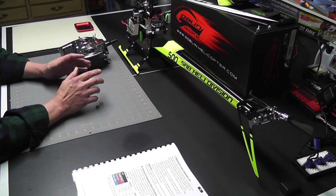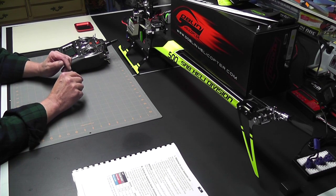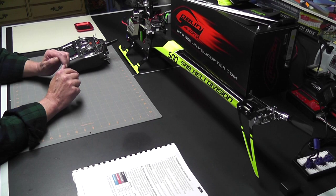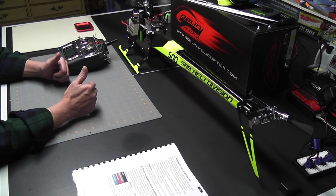This looks like a good place to break. We've made a lot of progress and everything is going along right according to plan. Look for video number six in the Goblin 500 electronic setup series coming soon. Thanks for watching, and as always, happy flying friends.